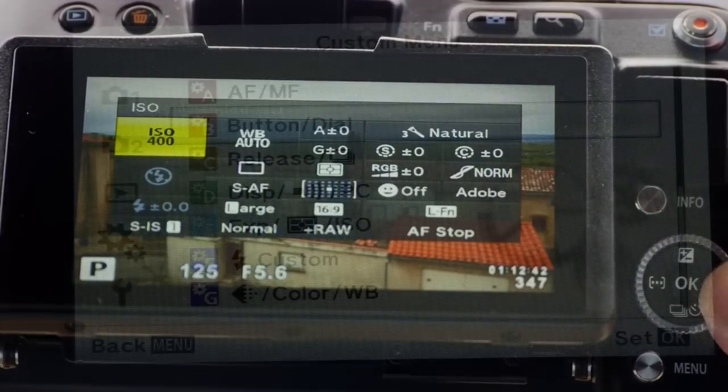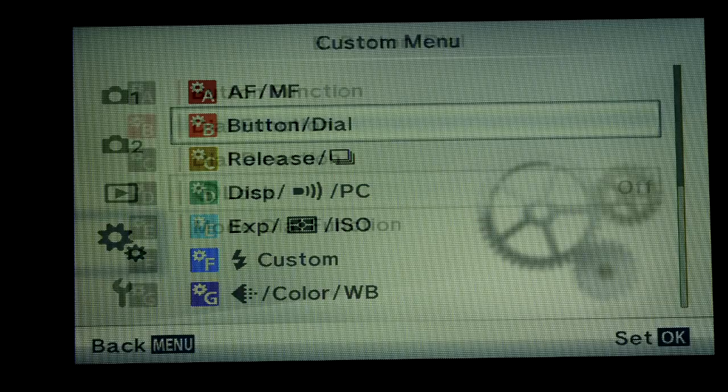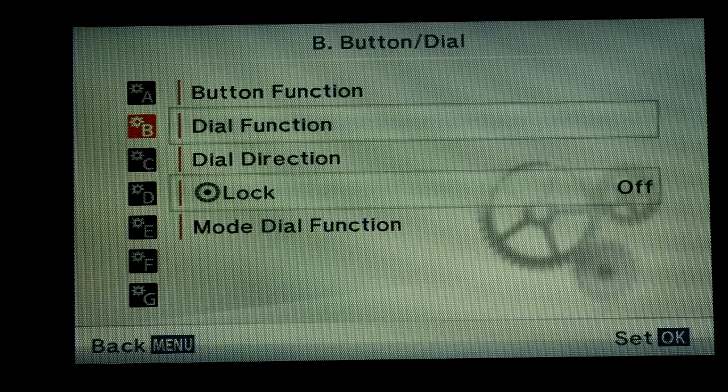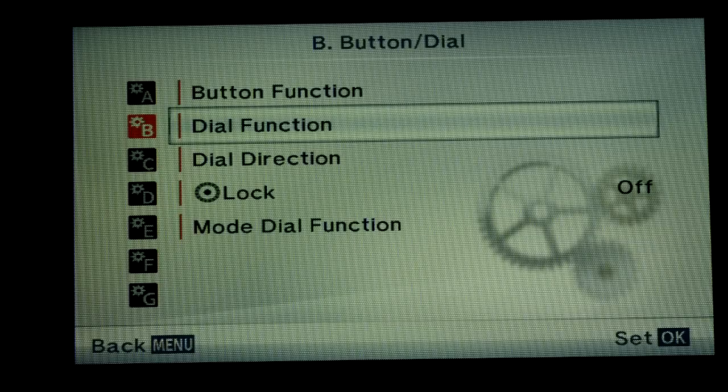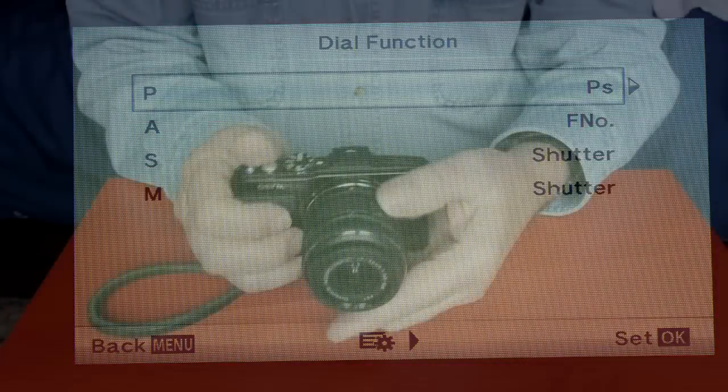A quick tip: with Olympus' default settings, it is completely unintuitive how to alter the aperture or shutter speeds. Find 'Dial Lock' in the custom menu and set it to off. Above that is 'Dial Function' — set it to aperture adjustment if you use aperture priority, shutter if you use shutter priority. Now when shooting you just turn the dial to adjust. Set the function button to ISO and you now have immediate control of the most often made adjustments. It transforms the use of the camera.